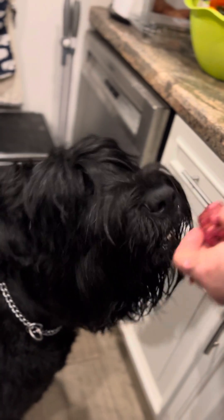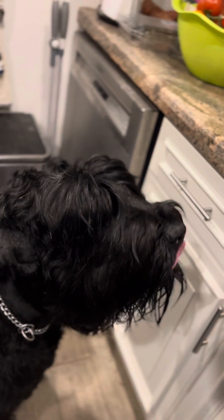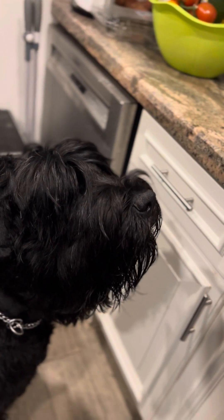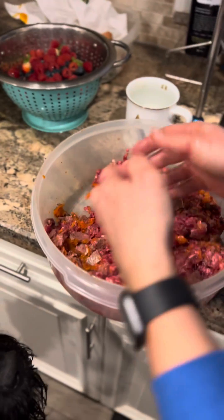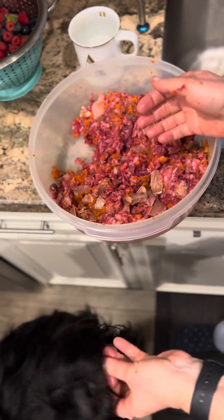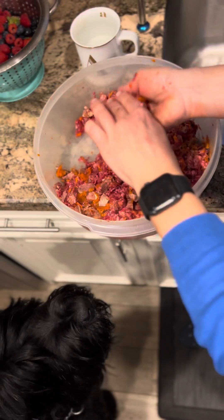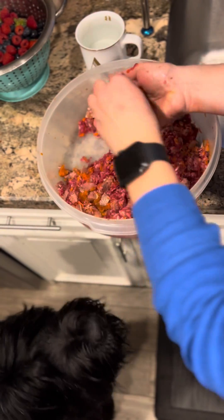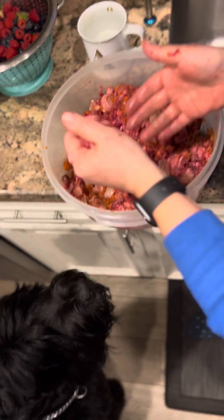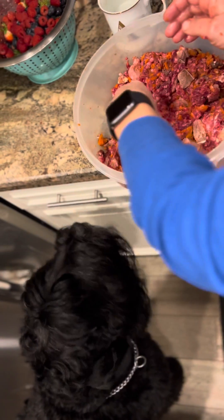We prepare the beef with carrots, with sweet potato, fresh egg, flax seeds, and sometimes we add tongue — which is a very delicious meat for them. It's cow tongue. The dog can be fed in 2–3 minutes and you're done.